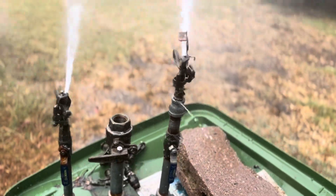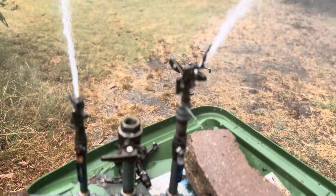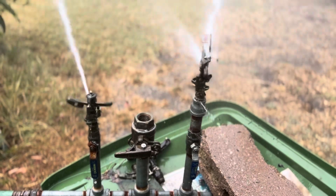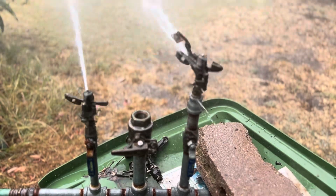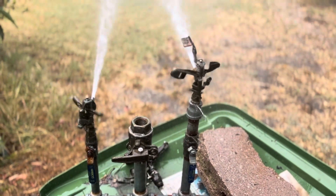Again, this is getting to the bottom of the barrel. I'll probably find a few more strays here and there, and when I do find them, I'll show them. I have lots and lots of stationary spray heads — shrubs and lawns and pop-ups, etc. So we'll be getting into those soon.